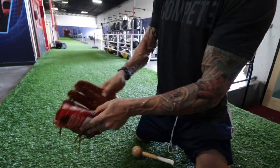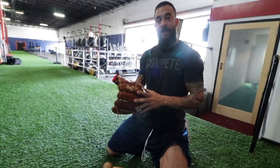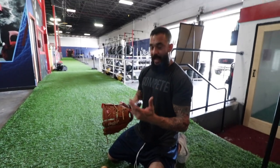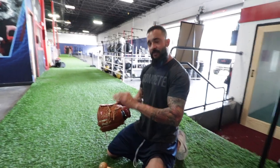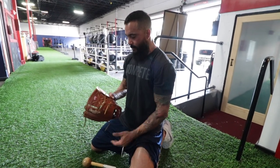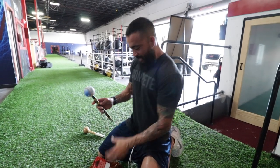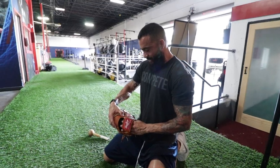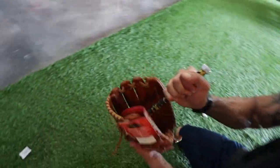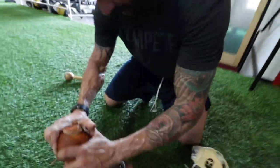Then I turn it back to normal and keep attacking the ridge. As you can see now, that ridge is a lot softer. I personally like deep-pocket gloves — that's a personal preference. The way the game is being taught now, everything is one-handed: infield ground balls, outfield plays, first base — all one hand. So if they're emphasizing one-hand catches, I want a deep pocket where the ball kind of gets lost in there. I have a steel mallet — my regular mallets kept breaking — and I identify where I want the pocket to be, then start beating it into the ground.